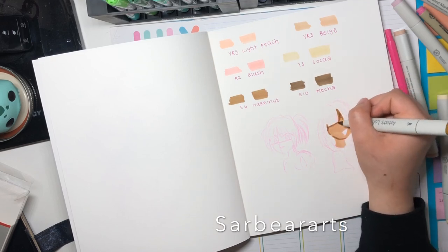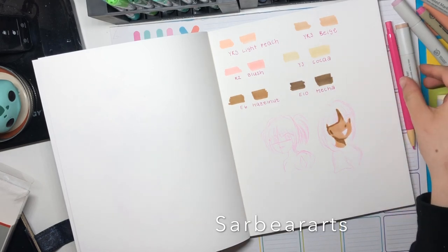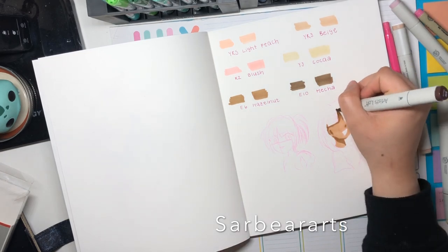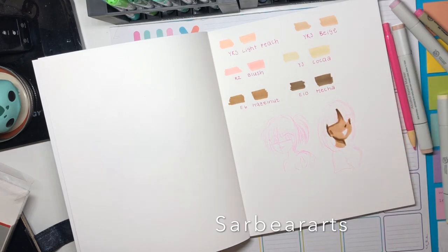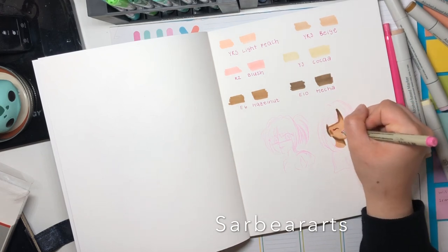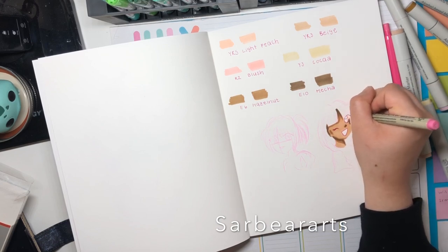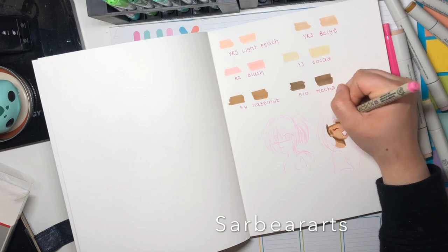I think these are really good alternatives. At Michael's, I'm pretty sure they have an open case where you can buy single markers, as well as sets if you want. All the sets were six pieces, I believe — there might have been bigger ones, I can't remember. If you're going to start out, I would definitely get a neutral set with some skin tones like this one.